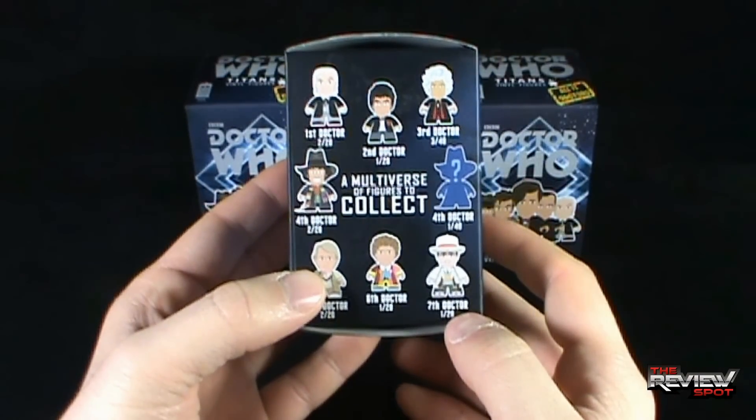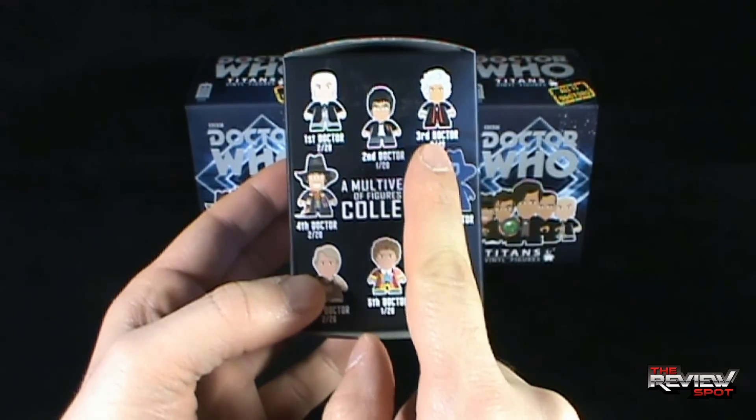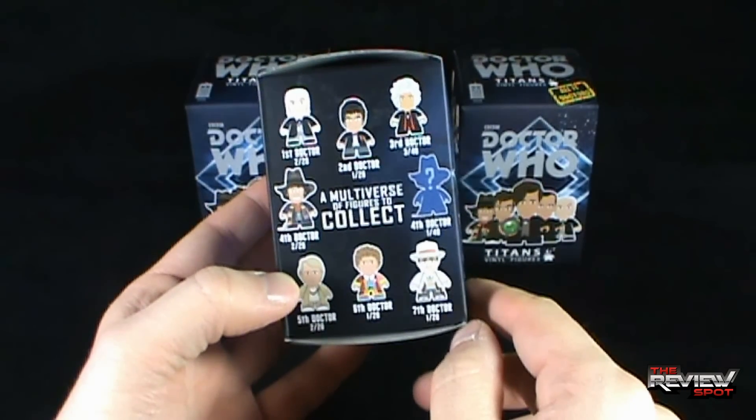On one of the sides, it says 'a multiverse of figures to collect.' We have the First Doctor, Second Doctor, Third Doctor, Fourth Doctor, Fifth Doctor, Sixth Doctor, Seventh Doctor, and a Mystery Fourth Doctor.